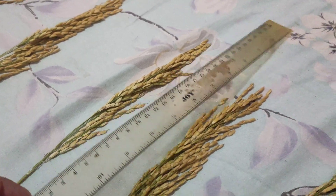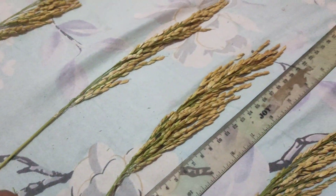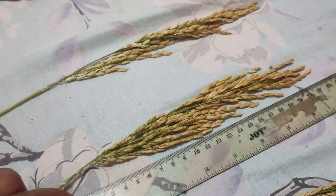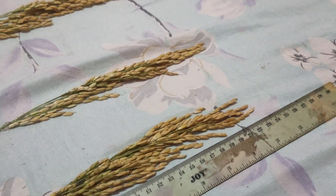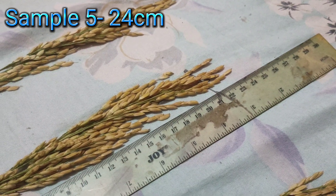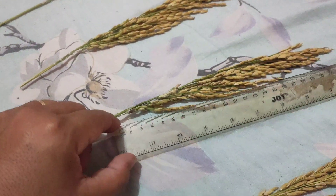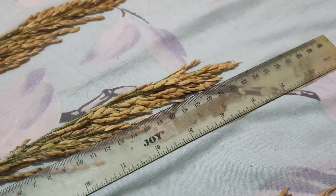Sample 5 — look at all those grains, mga ka-farmers! I already counted it — you'll be surprised at the result. It measures 24 centimeters. Sample 6 — also 24 centimeters.